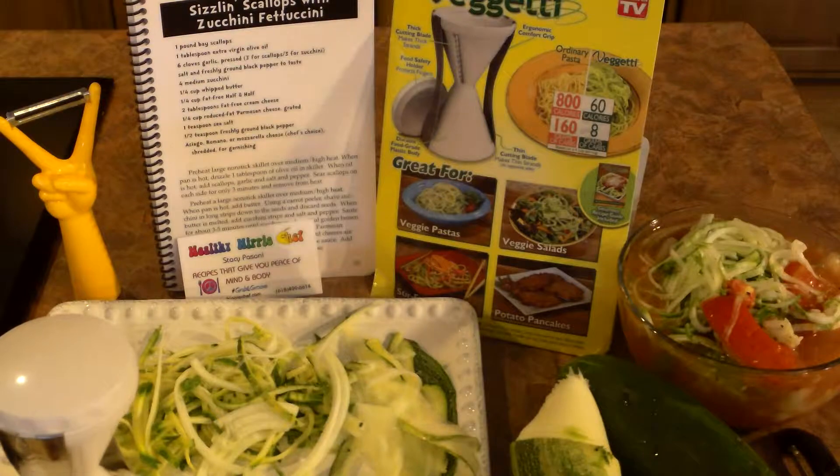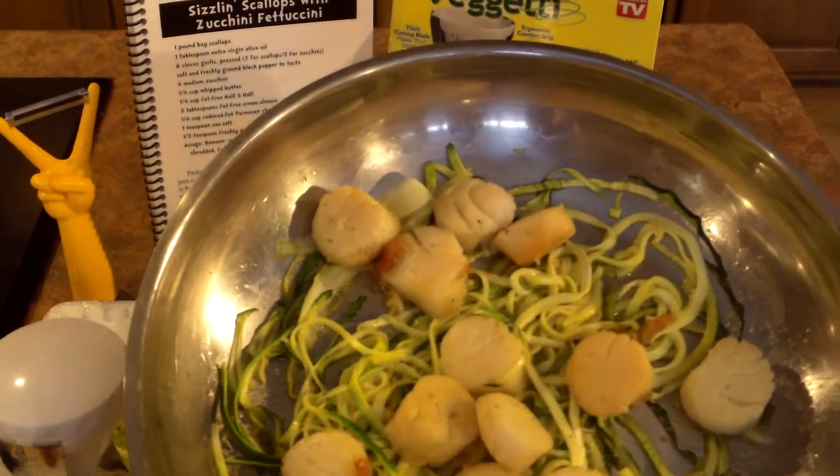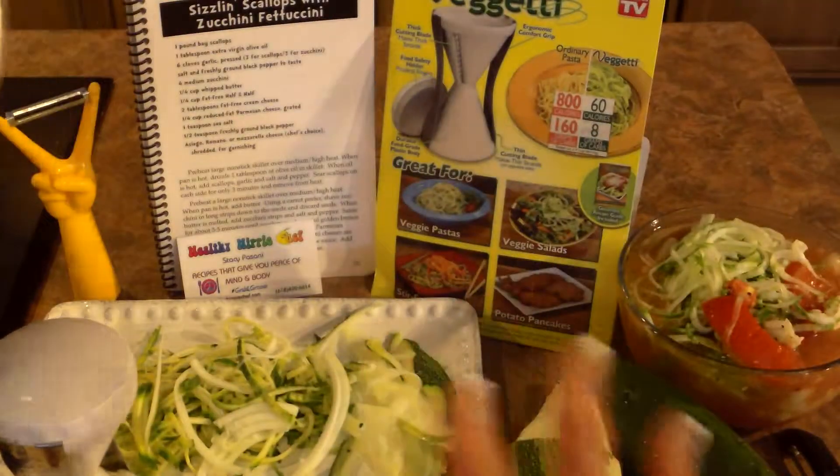The final product can kind of look like this. Here's my delicious scallops with my zucchini noodles — all healthy, low carb.